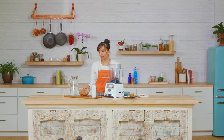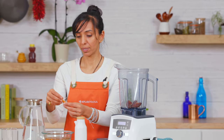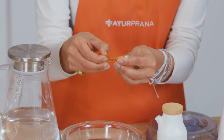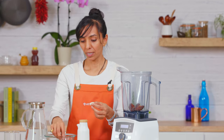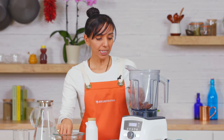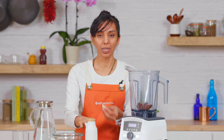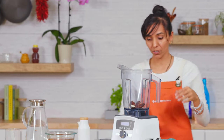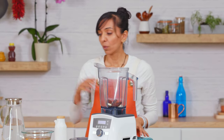For the almonds, I've already got these soaked. You can soak them overnight or for a few hours beforehand — I like to soak them overnight, it makes it really easy. Then you just peel them like this — see how easy that is? We peel them because of the tannins in the skin, which are very Pitta-inducing and will increase Pitta. For one serving of about a cup, add about seven to eight almonds. We already added three, so let's add about four more.